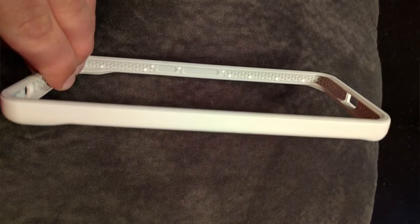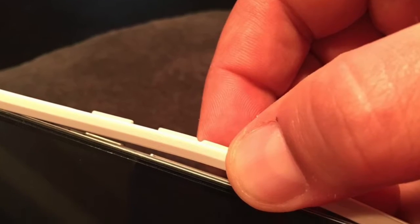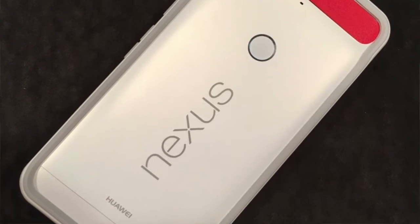I'll go ahead and pop it open real quick — as you can see, very slim profile. Overall, really really light. There's a little bit of a bend to it. I'm going to show some pictures in this video as well as some of the downfalls of having a bumper-style case like this. One of the things I did like about this is it didn't add much weight — the Huawei 6P still felt amazing in hand — but that was about the only positive.